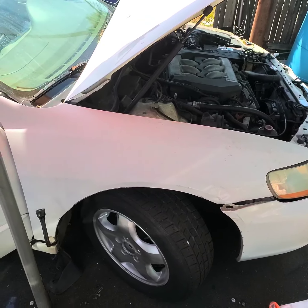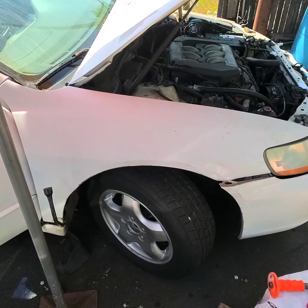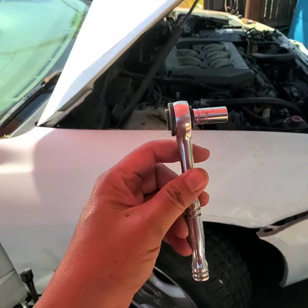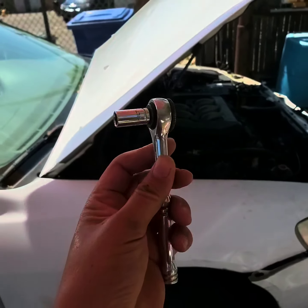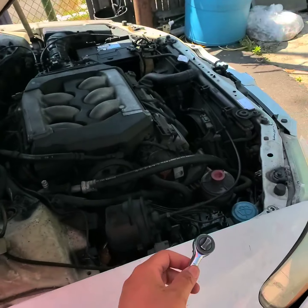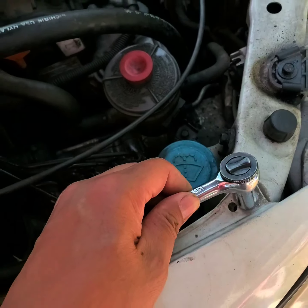Hello everyone, this is a tutorial to take off the fender for a 2000 Honda Accord. You're gonna need a ratchet and a 10 millimeter socket. Open your hood — there will be three bolts on top.